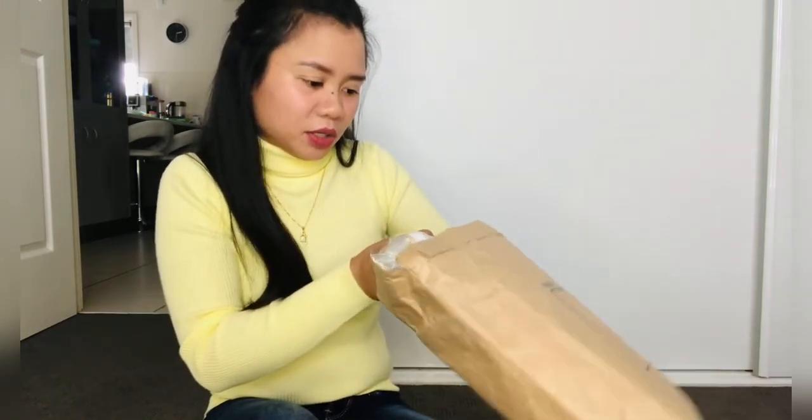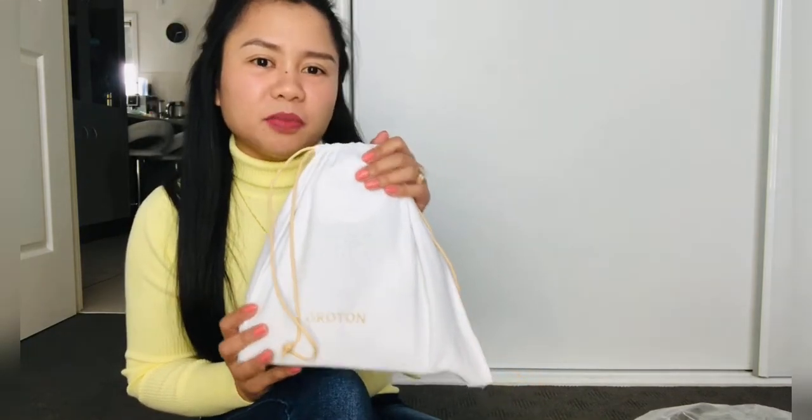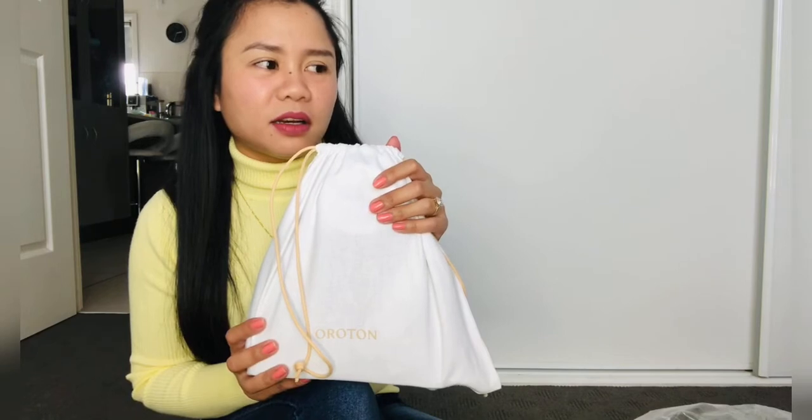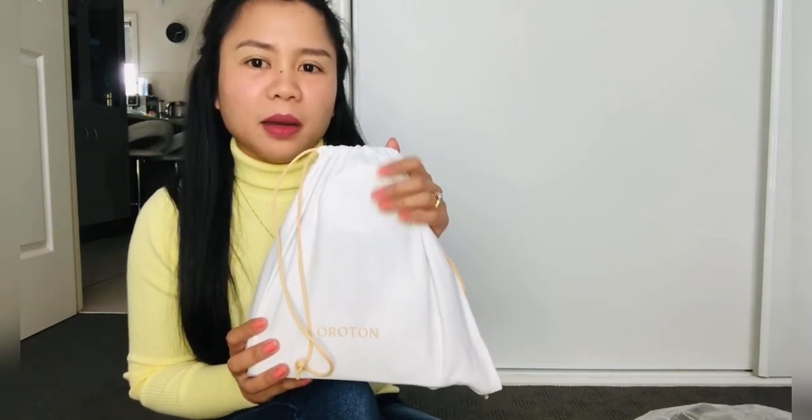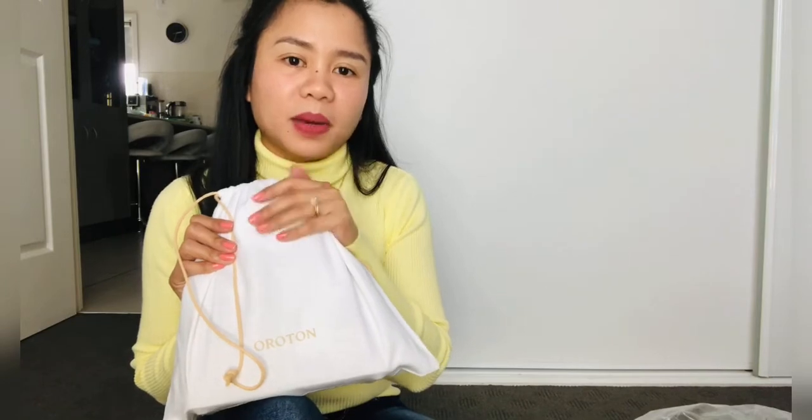There you go guys, it comes with a dust bag. Actually this is only a small bag. So before I had Blake, I was using just a small bag. But after I had him, because of course I had to take nappies and baby stuff with me, I switched to big bags. But now that Blake is a very big boy and when we go out, he carries his own bag — he's got his little pack bag. So I just switched back to using a small bag.